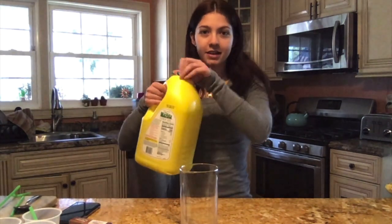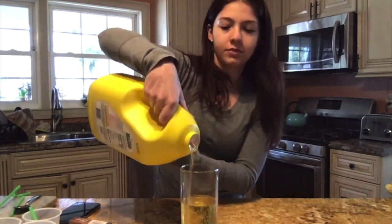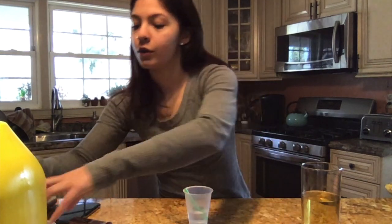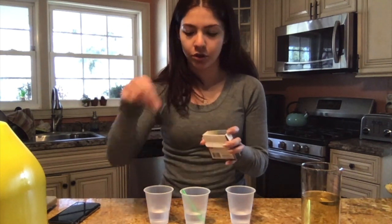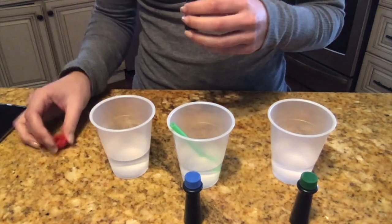Let's get started. First, I'm going to take my cup and pour some oil into it — you don't need to fill it all the way. I'm going to make three colors, so I'm using three different cups that already have water in them. I'm going to add food coloring to each one — I'm skipping yellow since the oil is already yellow, so I'll use red, blue, and green, a couple drops into each one.